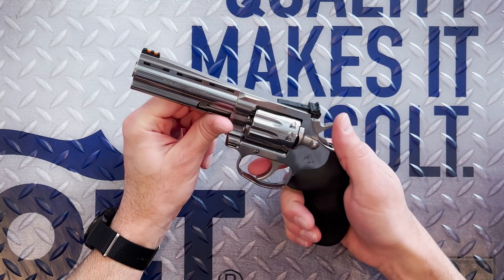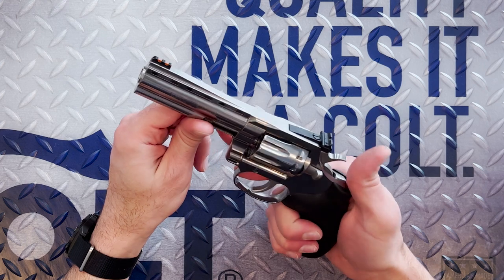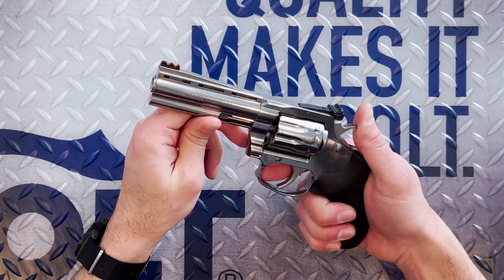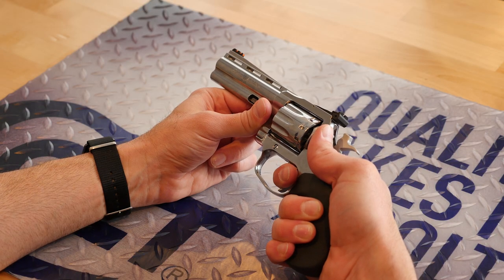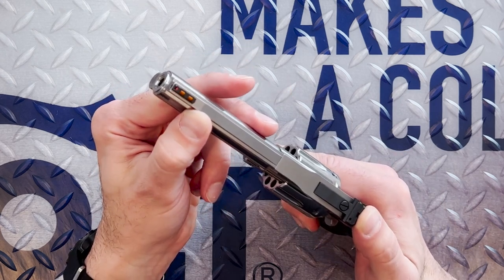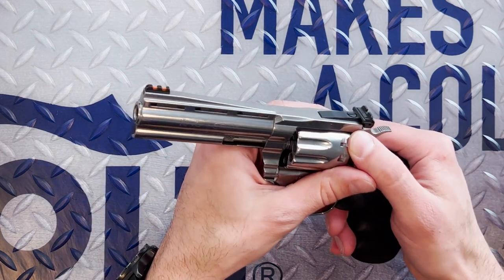Let's take a deep dive into this new snakelet and see what makes it worthy of the King Cobra name. Like the King Cobra Target in 357, this 22 long rifle variant features an American forged stainless steel frame and a one-piece stainless steel barrel. That same Colt leaf spring trigger pull is here to ensure a smooth and consistent trigger break from shot to shot.